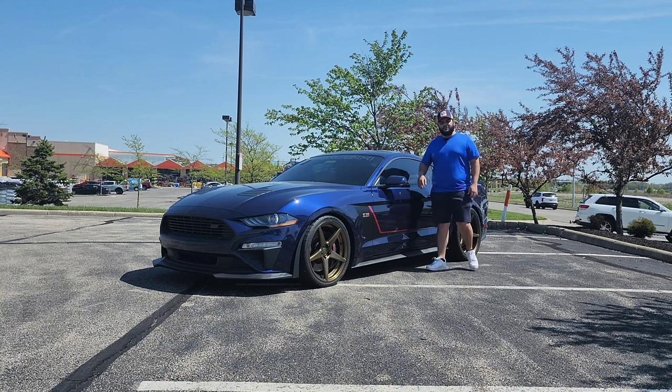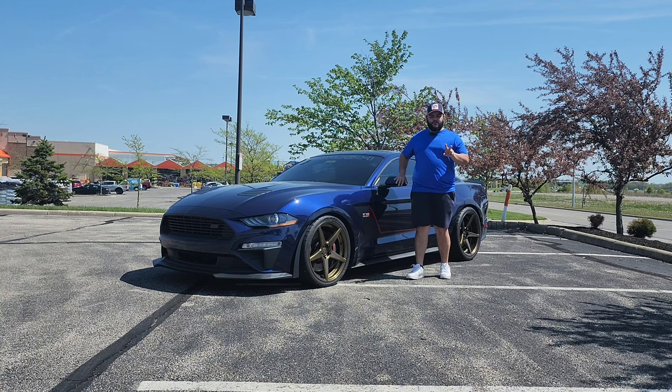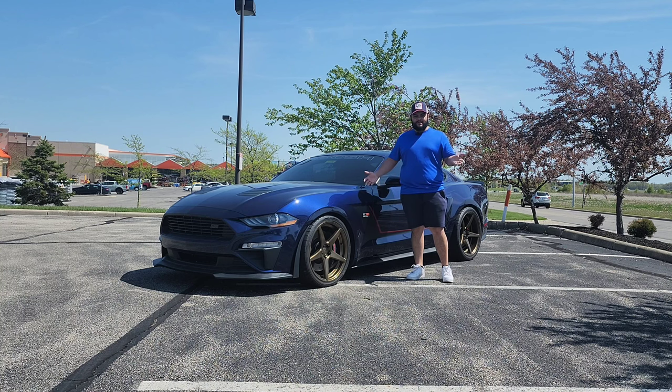Good morning, good evening, good afternoon, good night. For my second car review ever, I bring you an already familiar face — a Mustang GT.